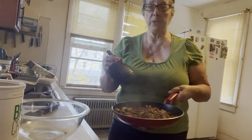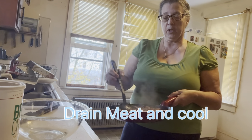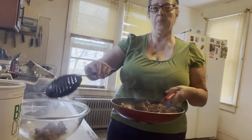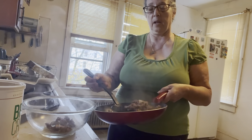Next, we're going to drain the grease out of this — there's not much, but I'm going to use a slotted spoon to drain the grease and put it in a bowl.